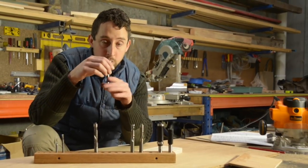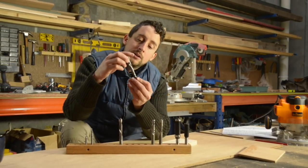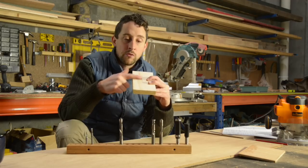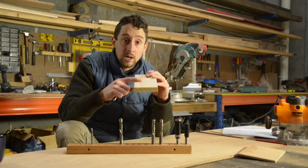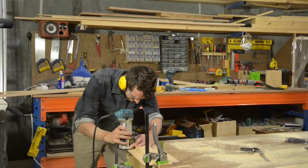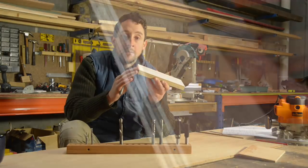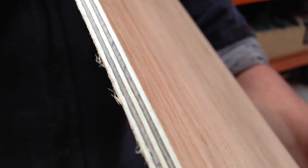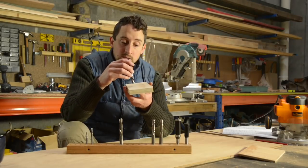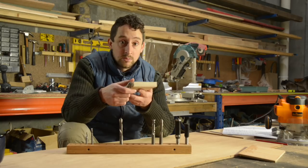A down cut bit is actually going to be pushing the timber away from the motor, unlike an up cut bit which is kind of pulling it towards it like a drill bit. The reason that can be really beneficial is it allows you to run along the face that you really want to protect — especially in veneers, melamines, and composite timbers. You're actually pushing the cut past that edge, which means you get a really nice sharp edge even cutting across veneers, which have a tendency to lift and splinter. Applications where this might be really useful include cutting a rebate, trench, or channel in nice veneer or melamine.